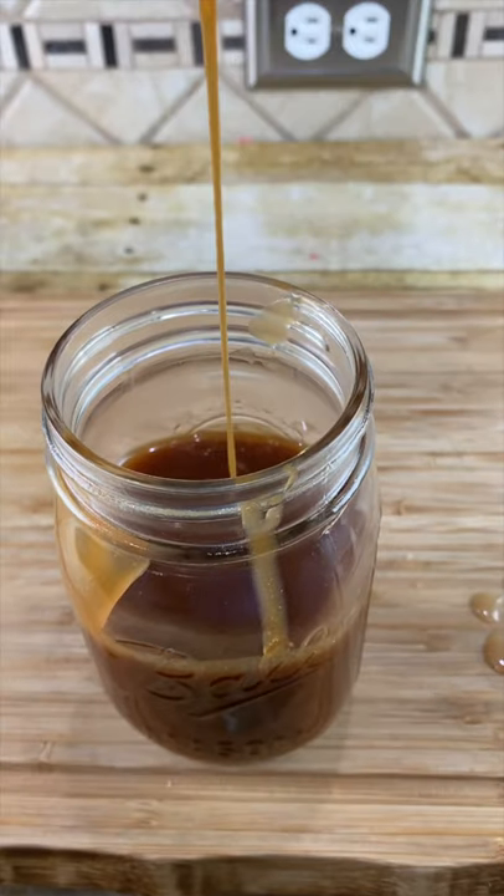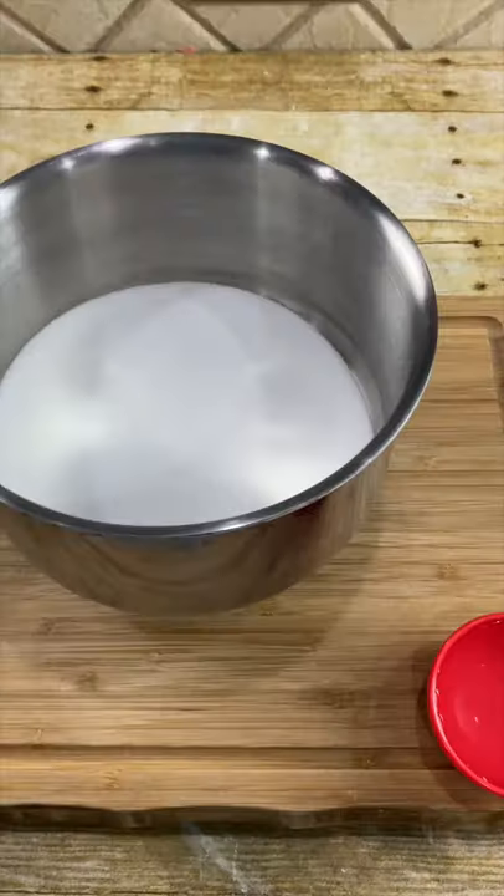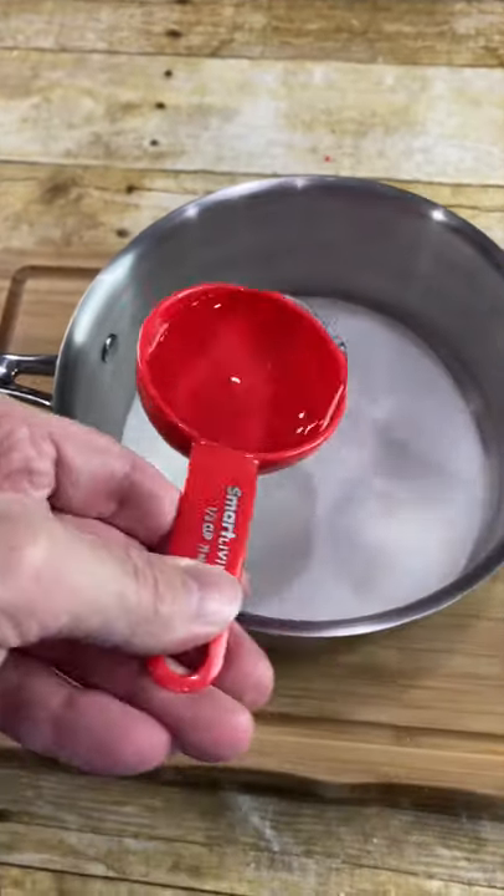Today I'm going to show you how to make this homemade caramel sauce. Start with a large pan, add one cup of sugar, and now add one third cup of water.